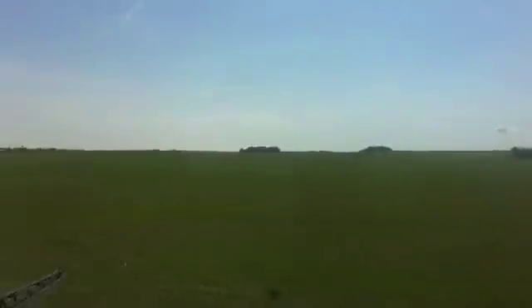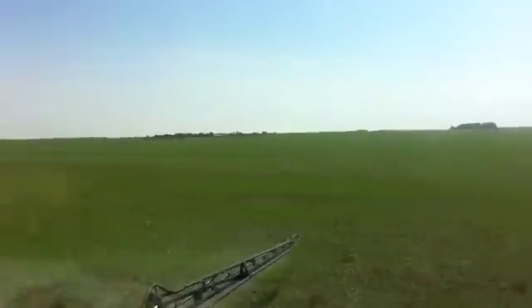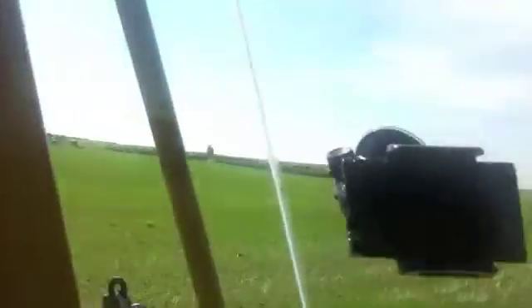Hey there, this is Gary Chambers with TractorView. I'm doing a short video post from the cab of my spray coupe, and today I'm out catching up on some spraying here.